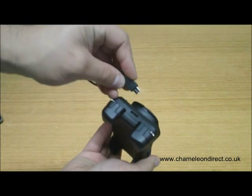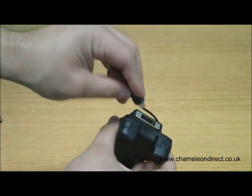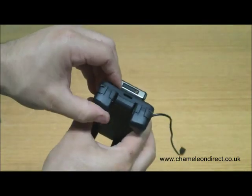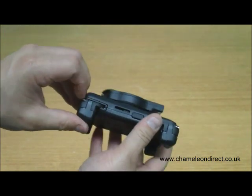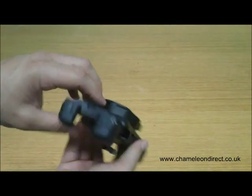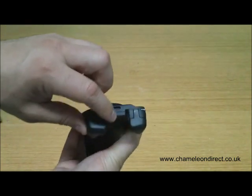Simply use any thin sharp object, or even use the micro USB cable as a tool, to push the tabs in on the cradle as shown in the video. You will hear a click sound to tell you the tabs are in. You will also have the ability to change the height of the cradle by using the same method with the tabs on the side.